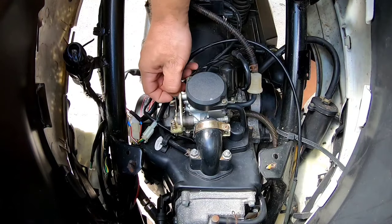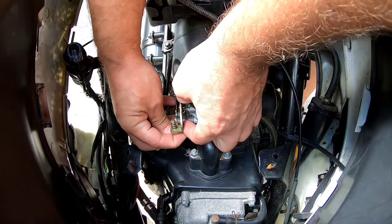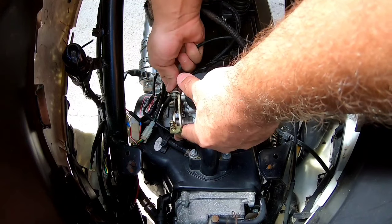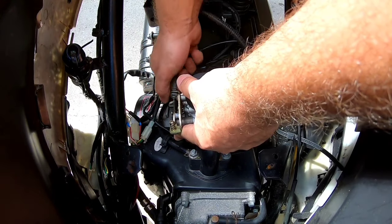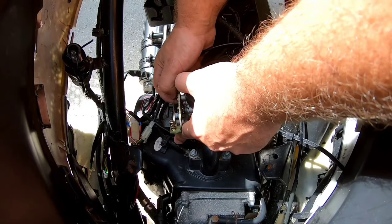The easiest way to undo the throttle cable is to let a little slack. Push this down with your finger, open the throttle up — that takes the pressure off it. You may need a screwdriver. This one might be a little stuck on there.